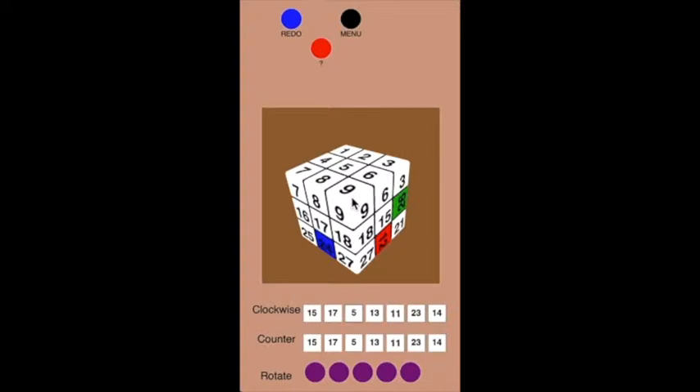The last two videos in this series are about the 12 edge pieces. Edge pieces are ones that have two stickers on them, like this number eight and the number six here, and there are 12 of them — so it's the most complicated part. This video is getting the 12 edges into their proper place. And just like with the corners, I'm going to show you first how to do a three-cycle: how to take three edge pieces, whatever three edge pieces you want.